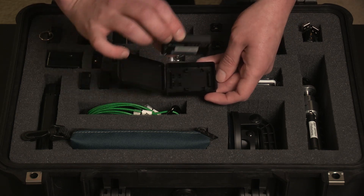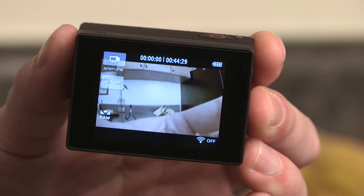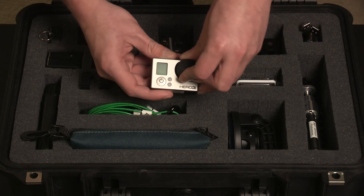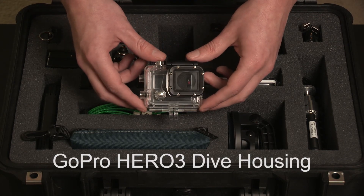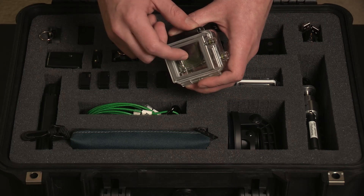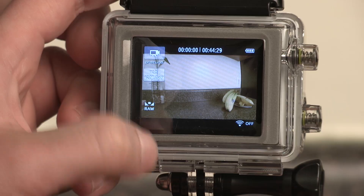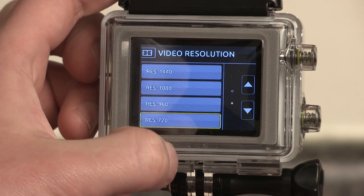The LCD backpack is a touchscreen backpack that attaches to the back of the GoPro so I can view in the field what I'm filming. Then I have the GoPro itself with a nice little lens cover. Over here I have the dive housing that came with the Hero 3 Black Edition — waterproof, durable, keeps it protected for more dangerous setups. Right now I actually have the touch back installed, since that's the one I use most with the LCD backpack, allowing me to use the touch functions of the LCD screen while it's in the housing.